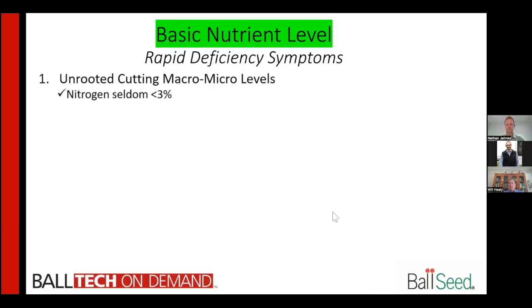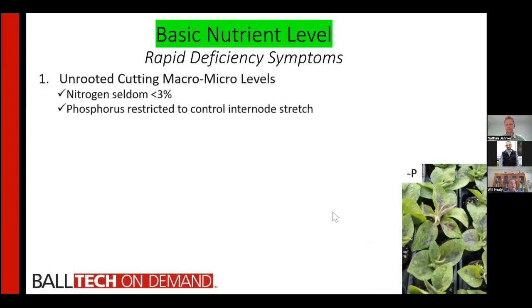Let's take a look at what is the basic nutrient level. One of the challenges that we have with unrooted cuttings is the cycle time. The time from harvest to harvest is very short — usually, depending upon crop, four to six weeks — which for some crops means they just can't take up all of the macro and micronutrients sufficient to get ideal plant growth.